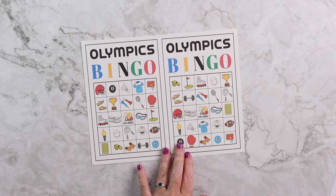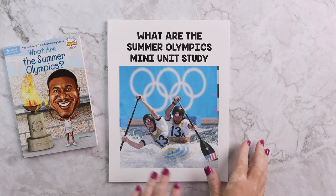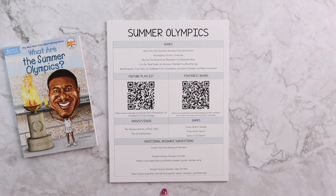And there is also an Olympic bingo game. In case you're unfamiliar with what each of our mini units includes, let's go ahead and take a closer look at that. This is specifically the What Are the Summer Olympics mini unit study, which keep in mind is only one of four included in this bundle.